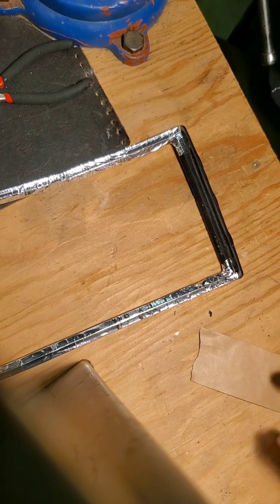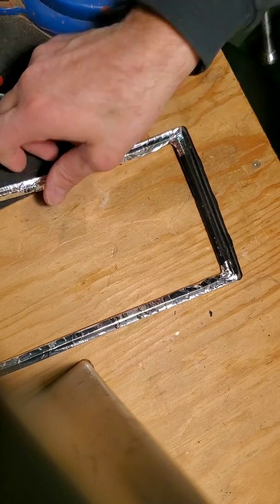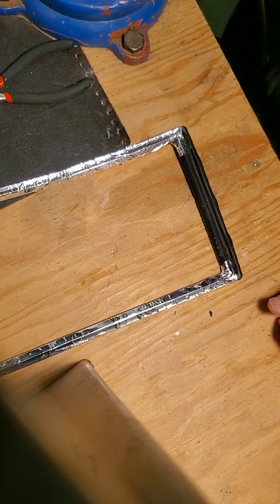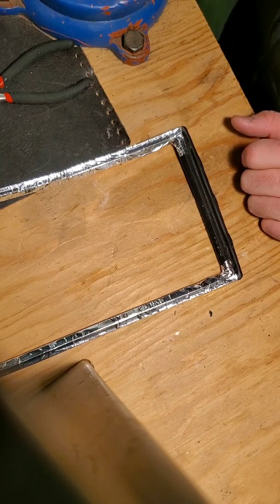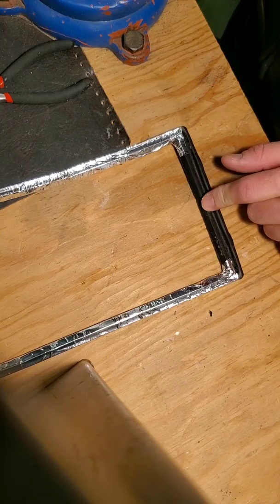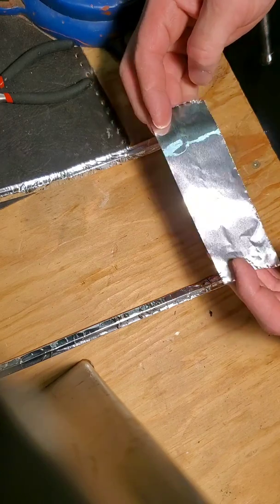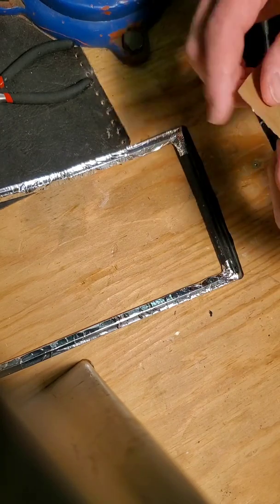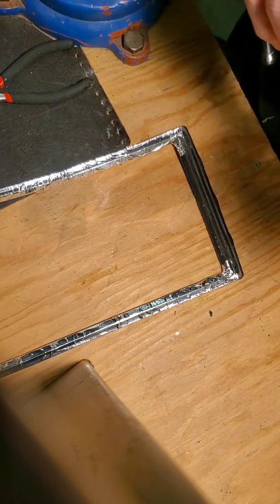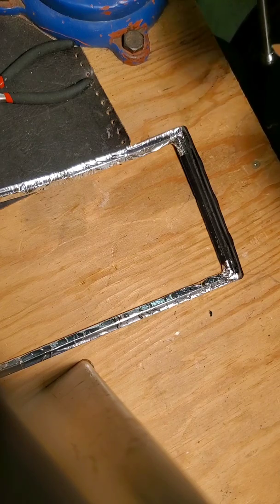I figured I'd do a quick video on this because it's something I've seen a lot of people attempt online and there's always some part that gets messed up. This is a gasket for an ammo can, and in order to make a Faraday cage out of an ammo can, you've got to remove the gasket and put in some sort of conductive gasket. So instead I figured I'd try using tin foil tape used for ductwork and wrap the gasket in it.